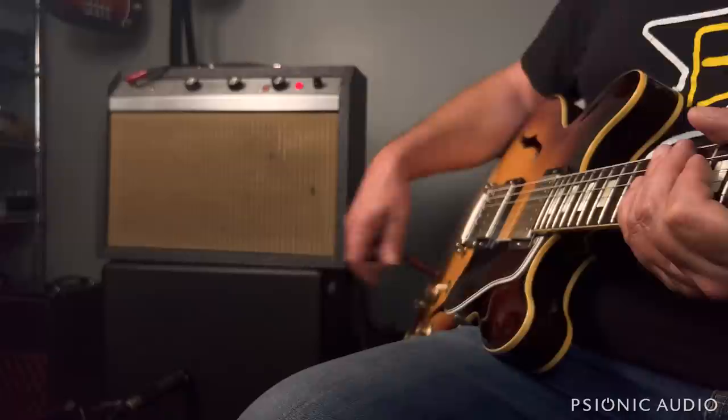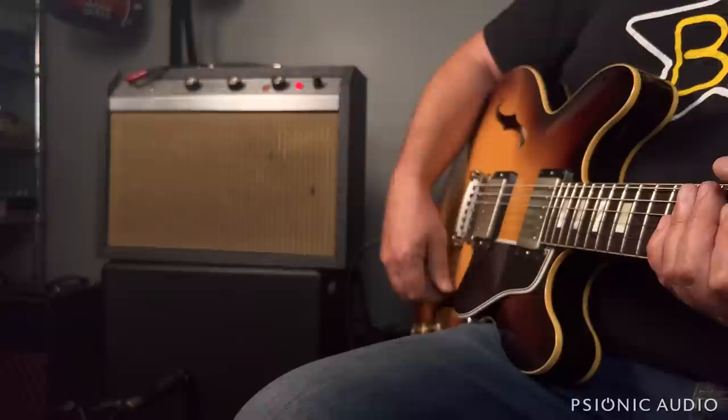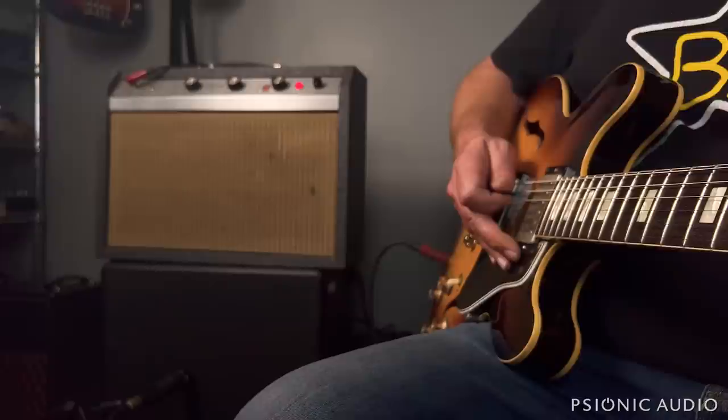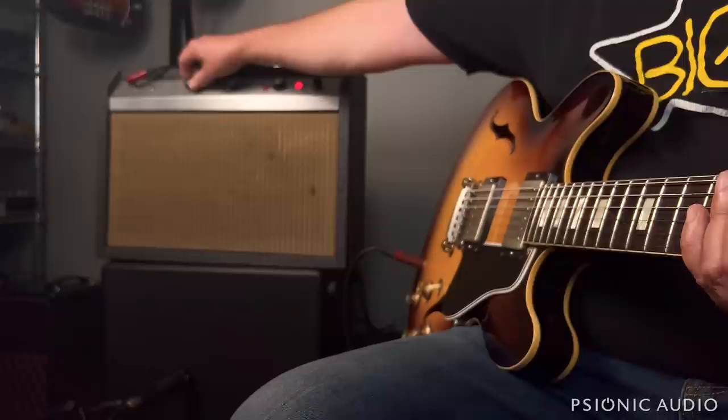Through a fully functioning full-frequency speaker, this amp actually sounds great, and I would not change any of the caps in it. I would suggest that little network just taking out the ultra-high stuff — like a Vox Cut Control barely turned up at all — but other than that, the amp's sounding really good.